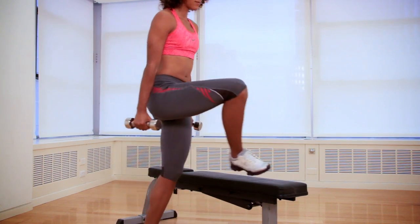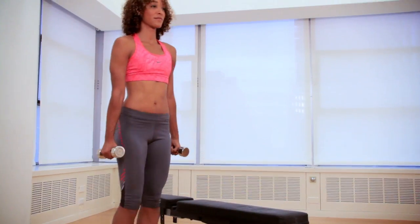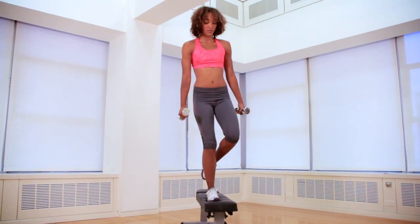That's one rep. Focus on pressing into your right heel to help lift your body up onto the bench. Finish all your reps, then switch sides and repeat.